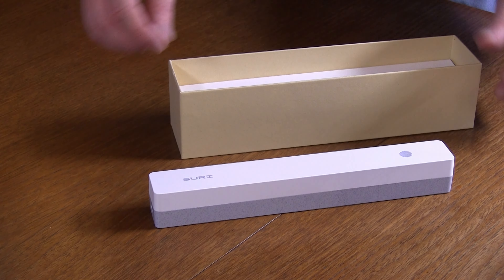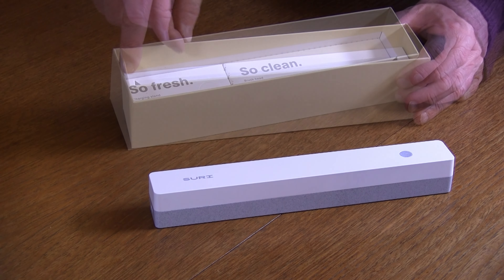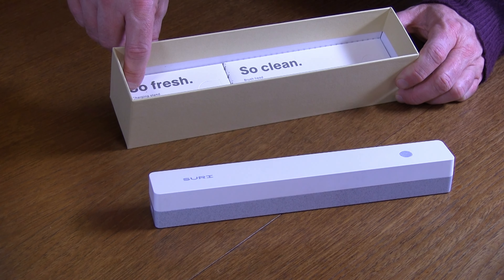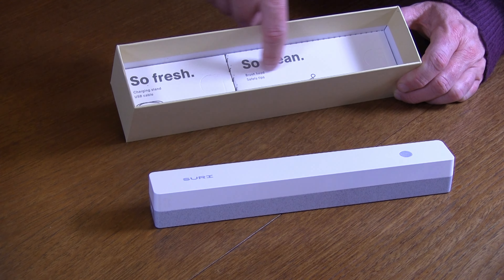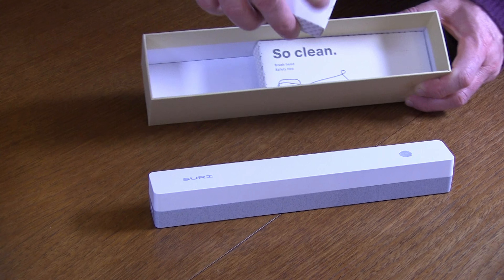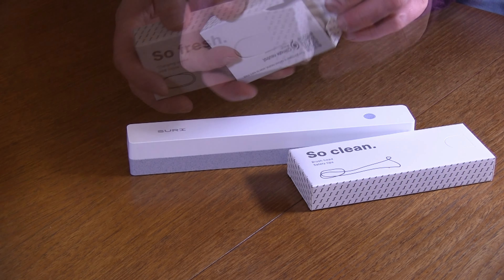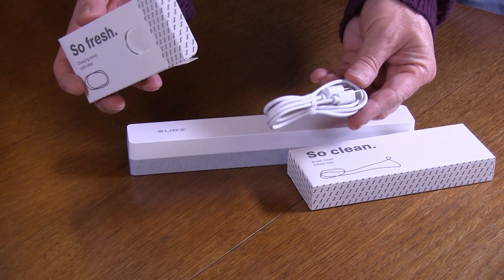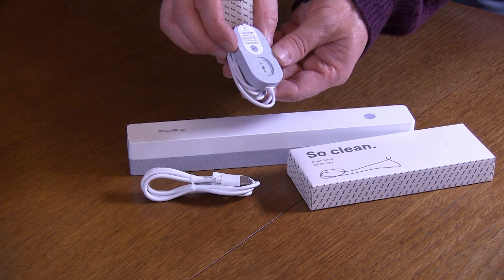So that is the case, and there's a 'lift me' section in the box. They've got the charging stand and USB cable, and then there's a brush head in this side. Let's get those out — there's a little pull tab. So the charging stand, and that's a USB connection for the charging stand.